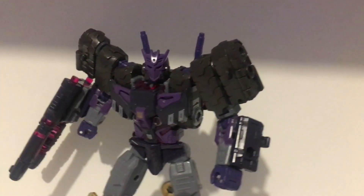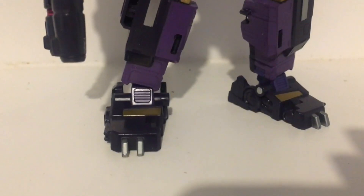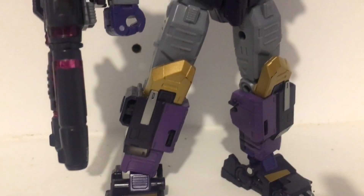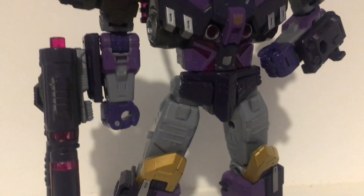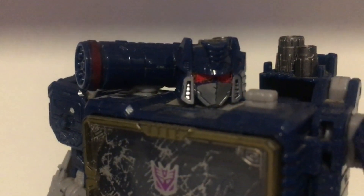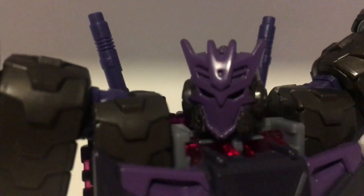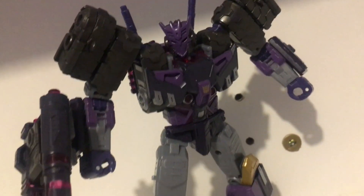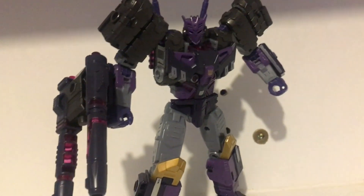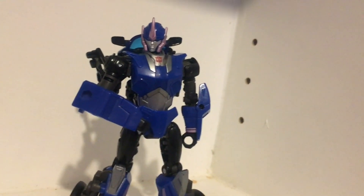Legacy has been giving us some banger figures over the past year, Tarn here being one of them, down to how he's sculpted and painted and even looking up at that head sculpt. Tarn is one of the best head sculpts in all of the Transformers, right next to Soundwave. Having the Decepticon insignia as a face, it's amazing. It just shows that Hasbro actually cared about the source material from where he came from — unlike certain figures. Still a good figure though.